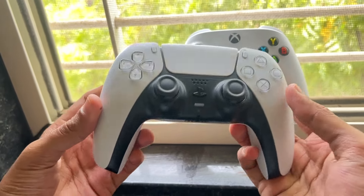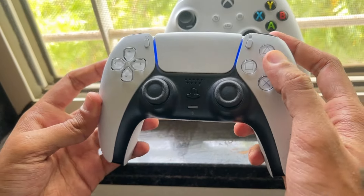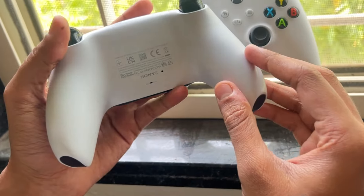In the first step, we need to turn off the PS5 and the controller to avoid any electrical issues, and then clean the buttons.